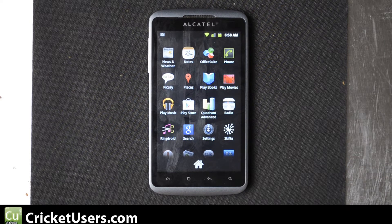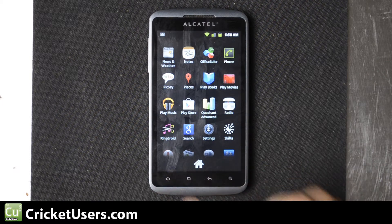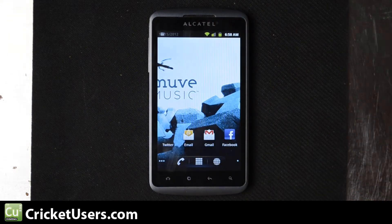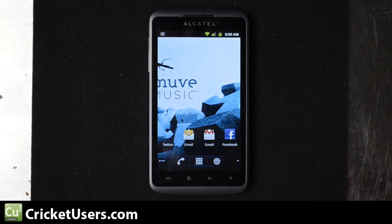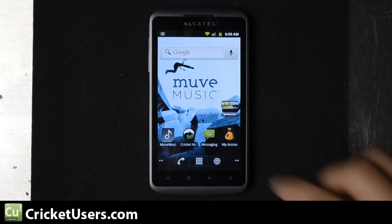Hello, this is Chris with Cricutusers.com and what I have in front of me is the Alcatel Authority, available at Best Buy so far for $159.99. I'm really looking at this device a lot because it seems to be a really good value compared to what Cricket's been putting out before, talking about the Huawei Ascend and the Ascend 2. None of the screens really match this for the price point of being under $200 — it's really closer to $150.